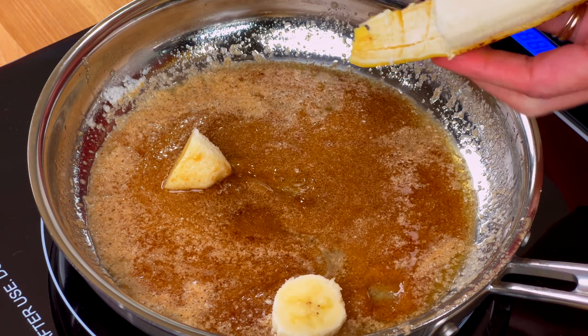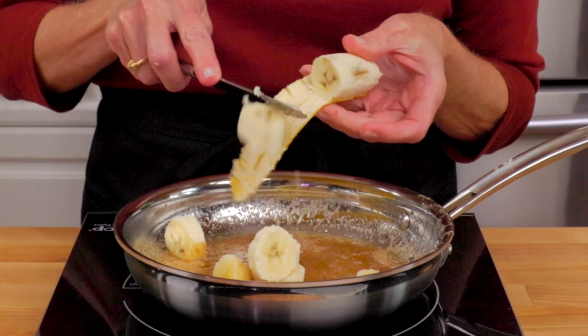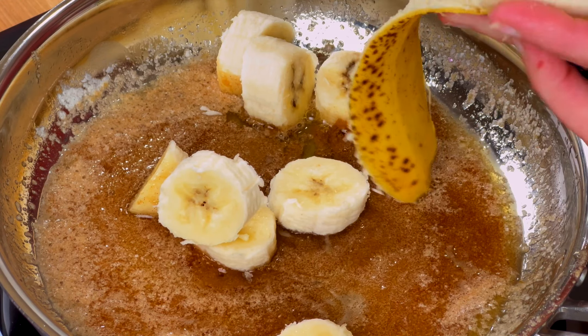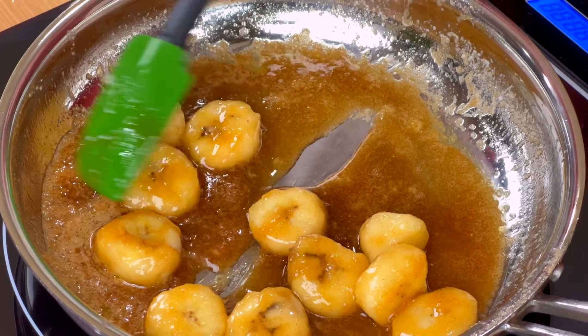You want to use a ripe banana, not too green and not overripe. The banana will soften quickly as you cook it, so slice the banana and add the slices to the pan. Cook stirring frequently until the bananas soften, about a minute.